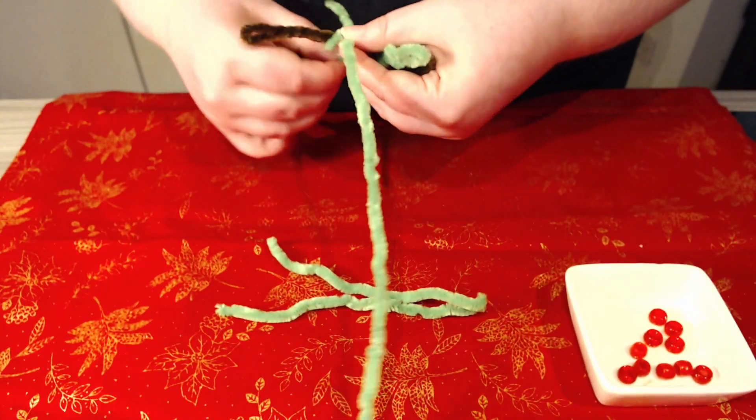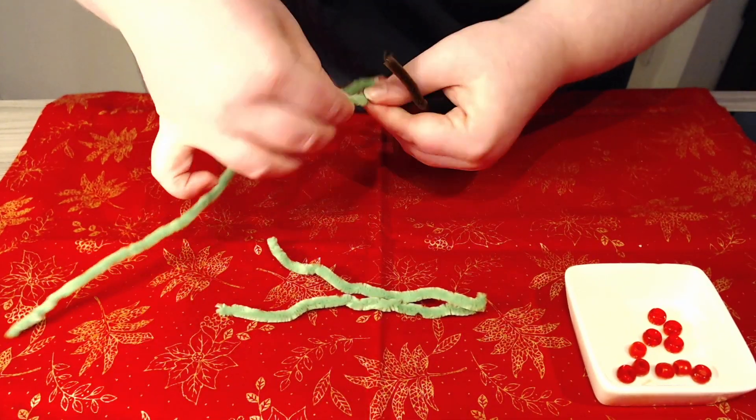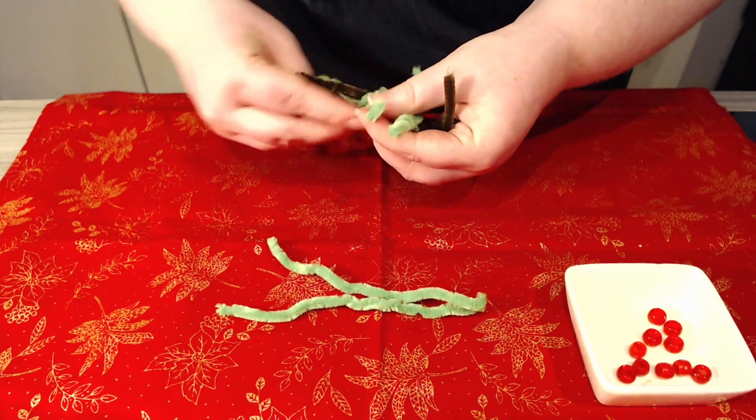Play around with the pipe cleaners until you are happy with the tree shape that you have, and then we can start decorating your Christmas tree.